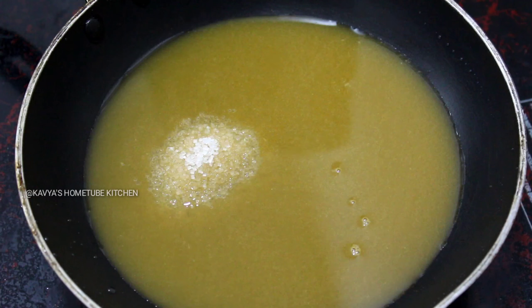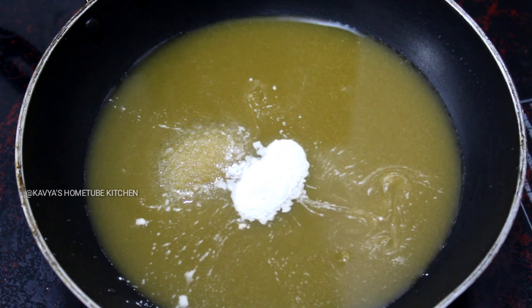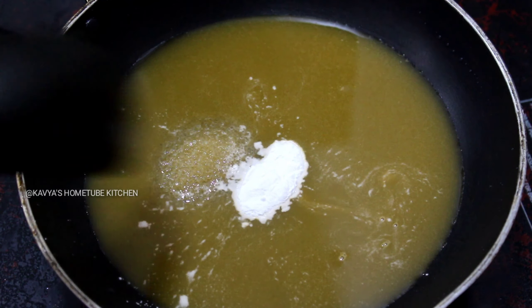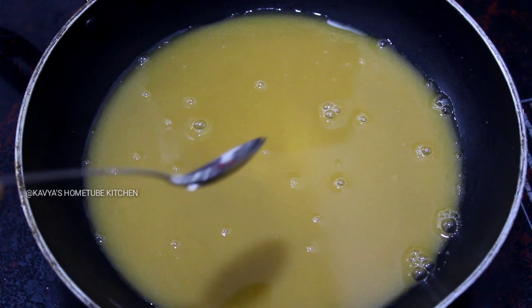Add 1 tsp of cornflour. Mix in the cornflour.